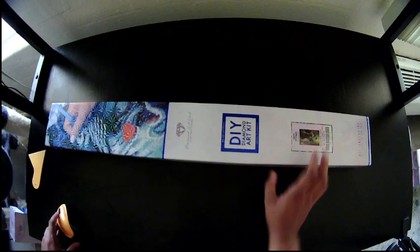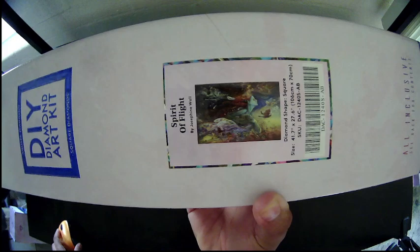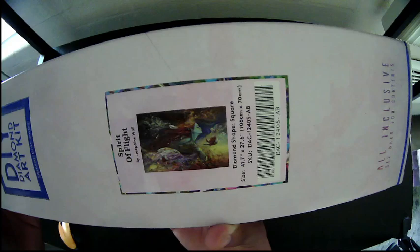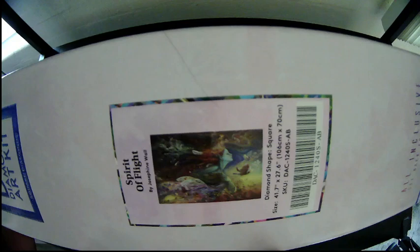I do want to give you some information on this before we open it, and here is the thumbnail for you. So this is a 41.7 by 27.6 inch, or 106 by 70 centimeter canvas. It has 64 colors with 2 ABs, so 66 colors total, and 116,337 diamonds — massive.